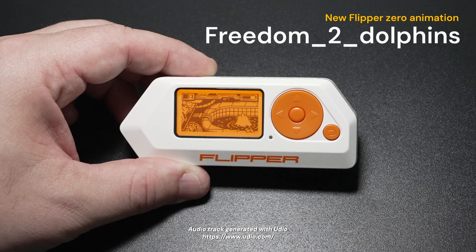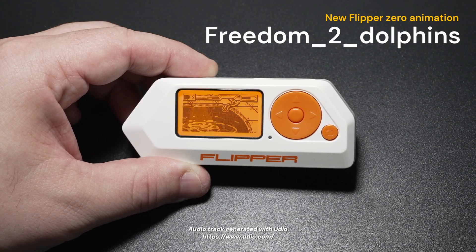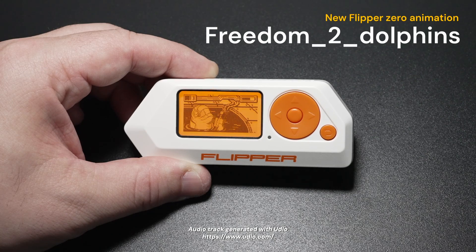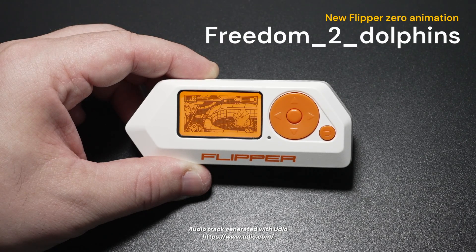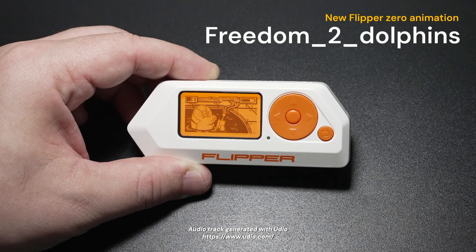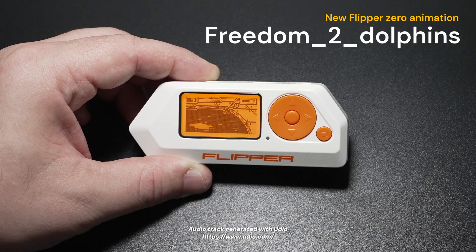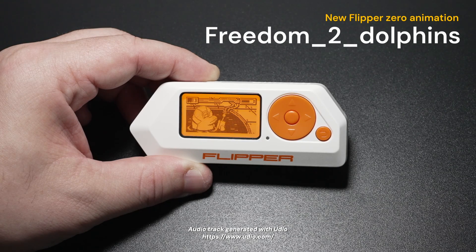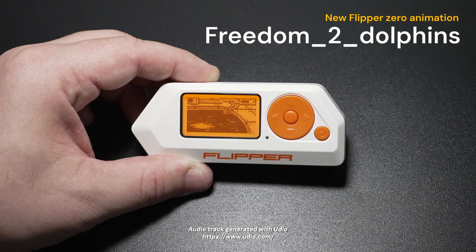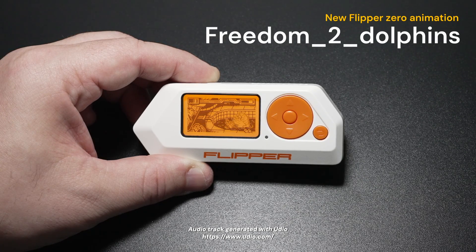Gates are open, systems wide. With my sidekick, I won't hide. From RFI to one-wire lines, geeks and hackers, it's our time. Underneath the silicone skies, the Flipper Zero comes alive. Codes are packing, waves in the air. Flipper Zero's key to the lair. Bluetooth, Wi-Fi, watch it pair. Hack the planet from your chair.